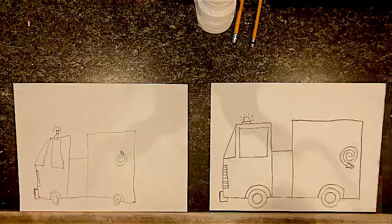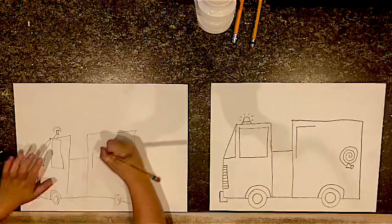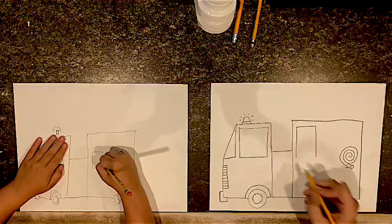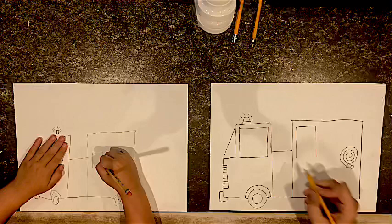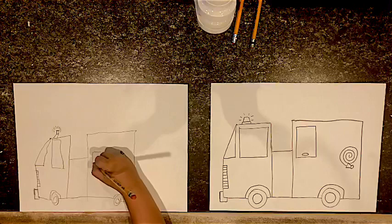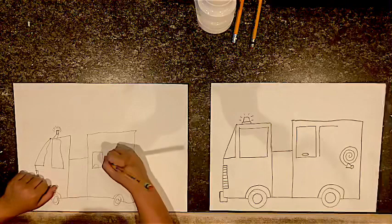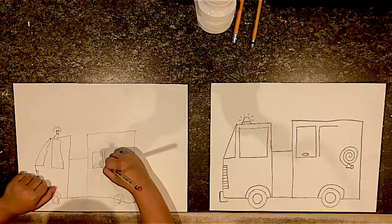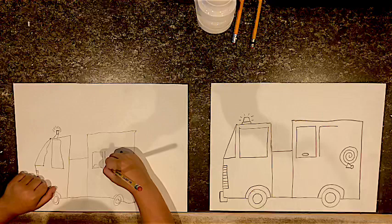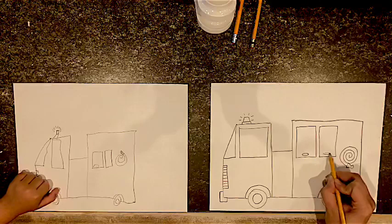Fire trucks have a bunch of different compartments, so let's draw those. I'm going to do one compartment right here — straight line down, draw a line over, then down and connect. These are compartments that slide up and down, so I'm going to draw a little oval handle down here so they can grab it and open it. Want to draw another compartment? I think I can fit one more right here — straight line next to it, a little line over, don't go too far, keep going and then connect. I'll draw another little oval handle on that one too.